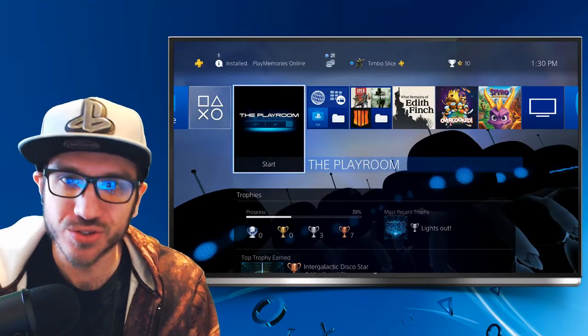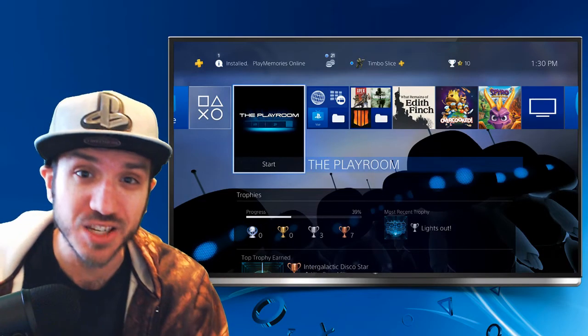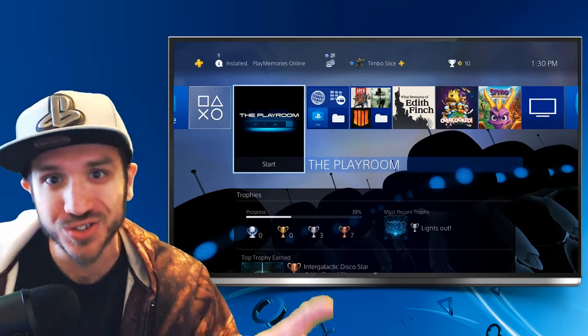Hey everyone, this is Tim from Your6Studios. Today in this video I'm going to show you how to stream full screen with your PlayStation 4 camera. Coming up next on Your6Studios.